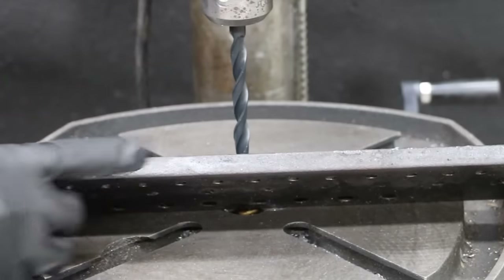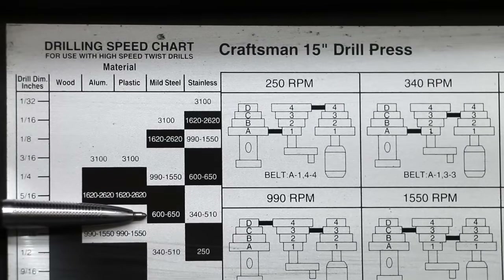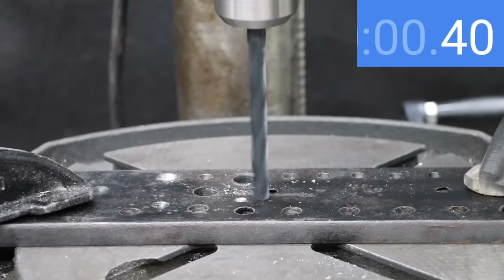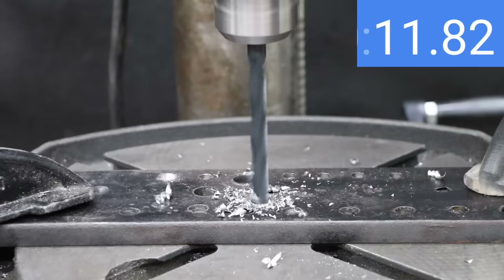Let's start off with a new drill bit and see how long it takes to drill through half-inch mild steel. According to the drill press's drilling speed chart, we should set the 3/8-inch drill bit speed to 600 to 650 RPM. The new twist drill bit looks great, and with around 175 pounds of downward force it's making very quick work of the mild steel.